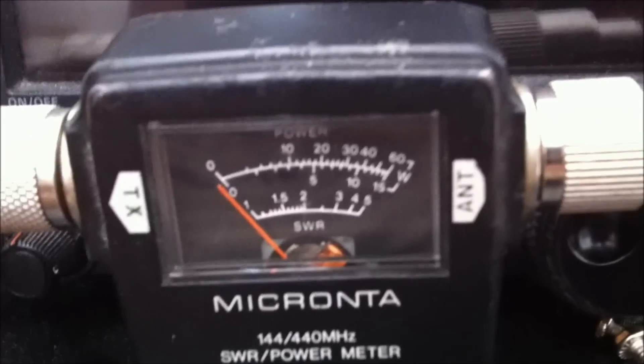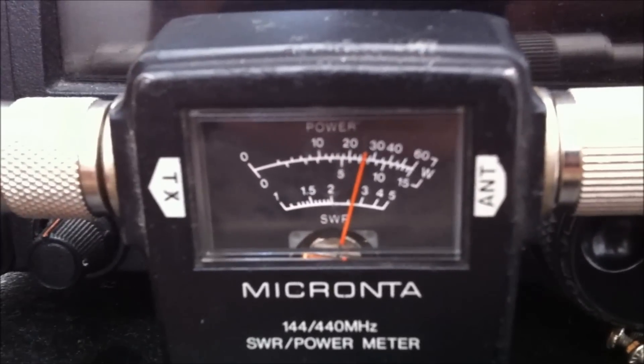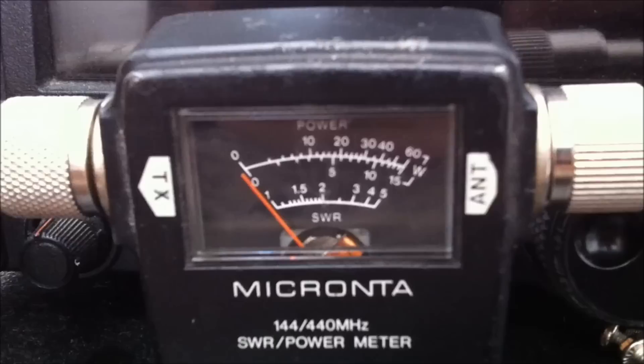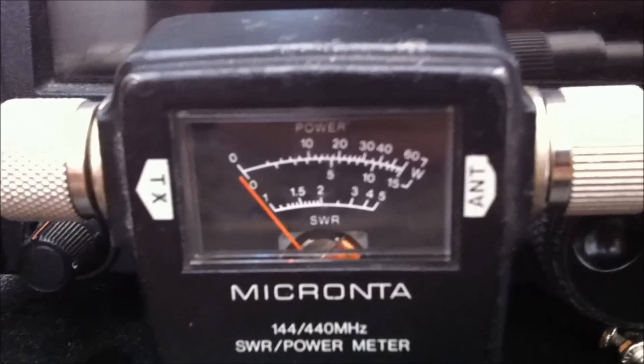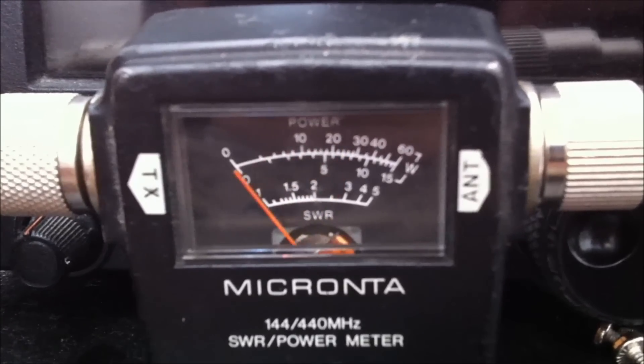I'm sure the SWR with this being connected right here in my room is not helping, but the most accurate reading I can get is just about 8 watts. So that is the truth — this radio is definitely a true 8-watt radio, compared to some others that claim to be 8 watts but are not. The proof is in the video.